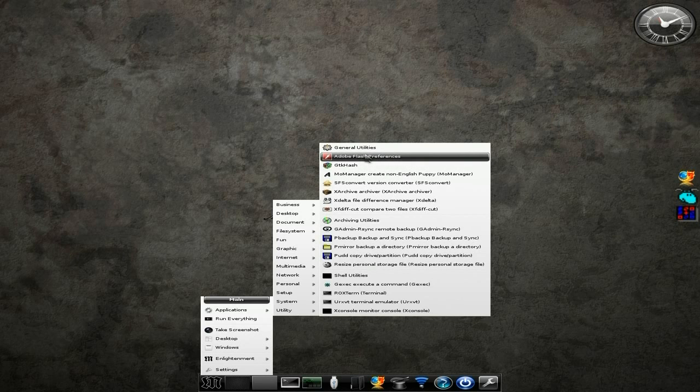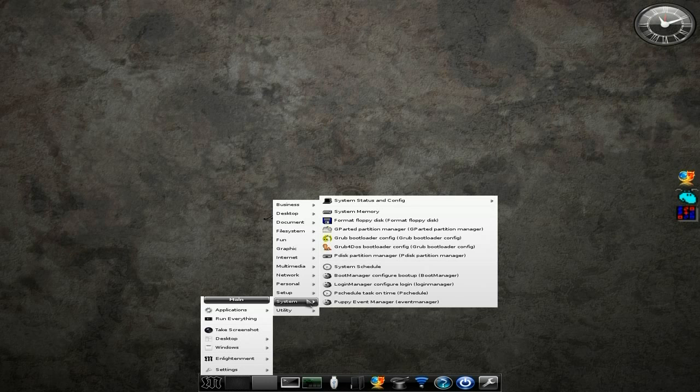All the archiving stuff, your Flash preferences are here — I've installed Flash, that's all hunky-dory. SFS Convert is there for you as well. Now, although I'm using Grub for DOS because I couldn't get the original Grub bootloaders to do the business — basically they just didn't want to do it. But GParted is here too.